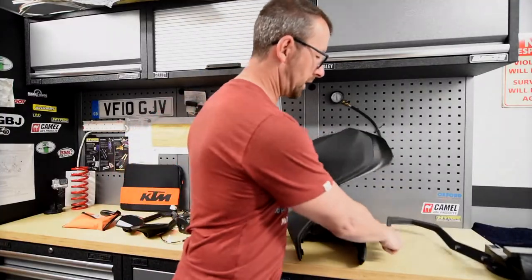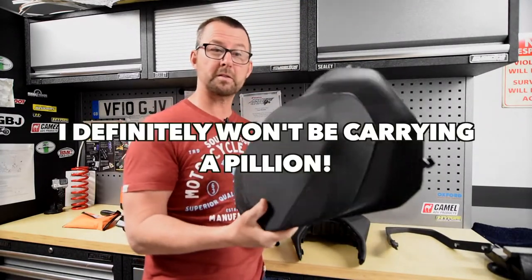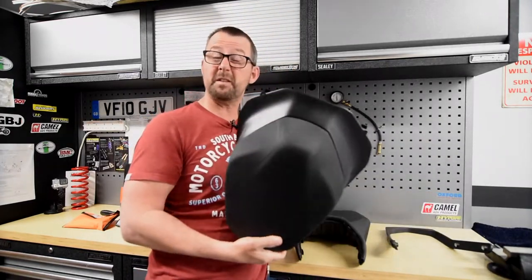Also if you want to carry passengers there is a pillion seat, also good for putting soft luggage on the back — a roll bag or whatever. That's standard, and it's very easy to fit. This is how you fit it.